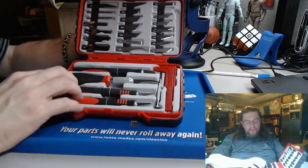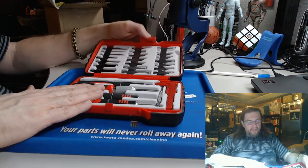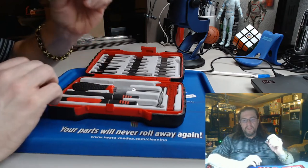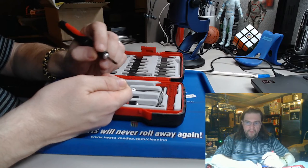I like these handles on these blades because they feel really nice when I'm holding them and working on a miniature, scraping the mold lines off.